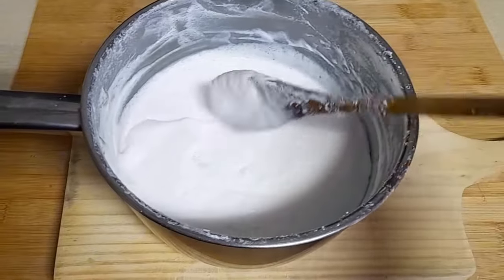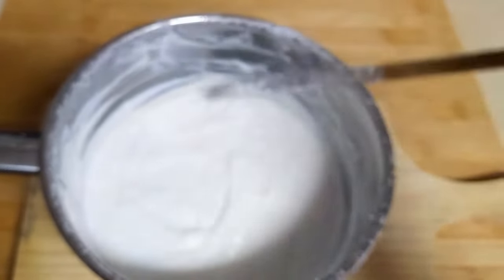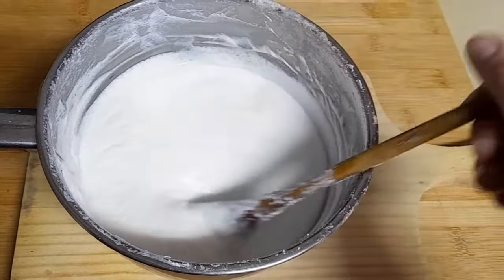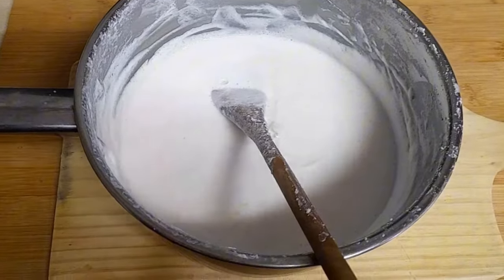Bem, como podem ver, ele ainda está quente e está com uma textura muito cremosa. Ainda vai levar meio litro de água a ferver quando estiver frio. Ele ainda está quente, mas já assim vai endurecer dentro da garrafa quando estiver frio.